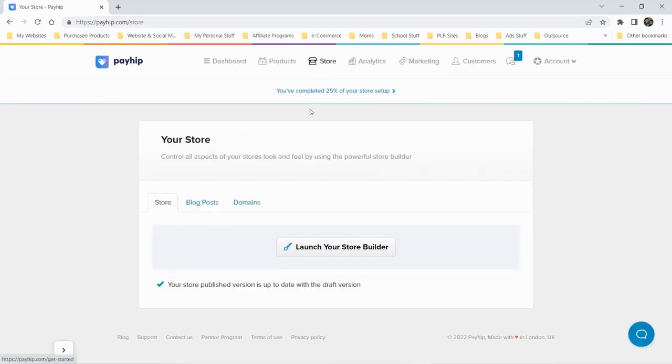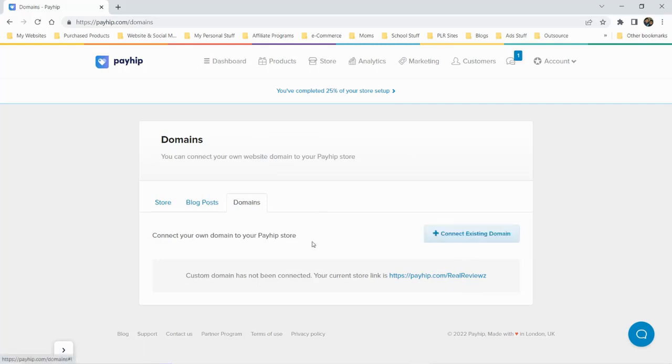We have a store tab, and I guess you can do blog posts as well. There's a Domains section — I guess you can connect a custom domain, so if you purchased a domain from GoDaddy or Namecheap, you could point it directly to your store here instead of having payhip.com slash your store name — so it'd be like yourname.com or yournamestore.com.